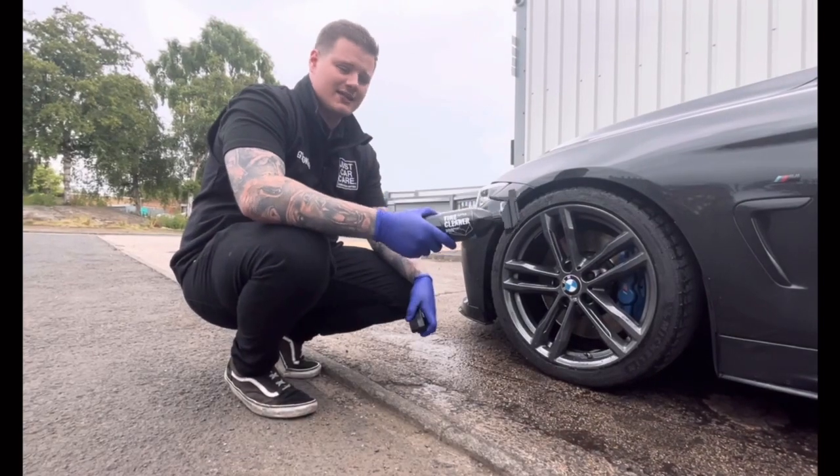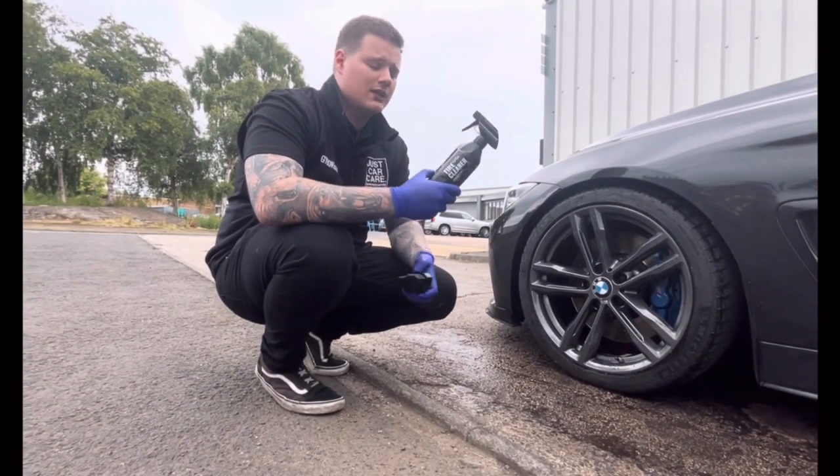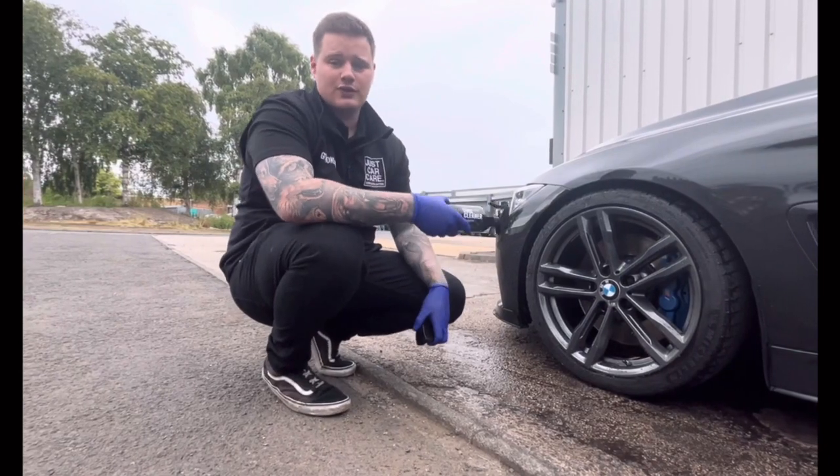Next on the list is cleaning the tyres. Today we're going to be using Geon tyre cleaner and the Geon tyre cleaning brush. This is to ensure that the walls of the tyre are all clean, so that the tyre dressing you put on later will actually go onto the wall and not onto the dirt and glue.